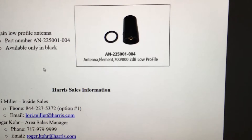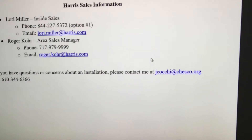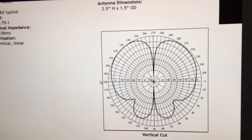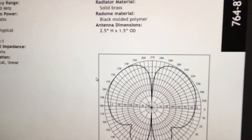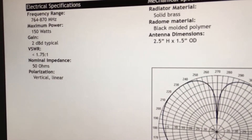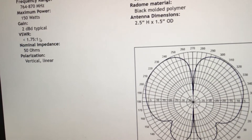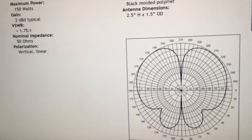These here are your more hidden antennas — low-profile, they call them. They are also 700/800 megahertz, these are 2 decibel. The frequency coverage is right here: 764 to 870 MHz. And there's that VSWR I was talking about for the antennas — right here — one point seven five, about 50 ohms.